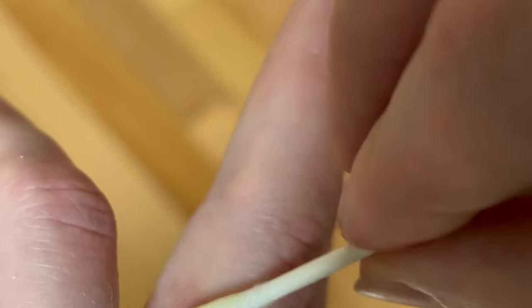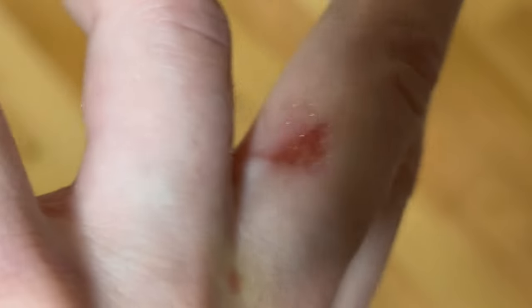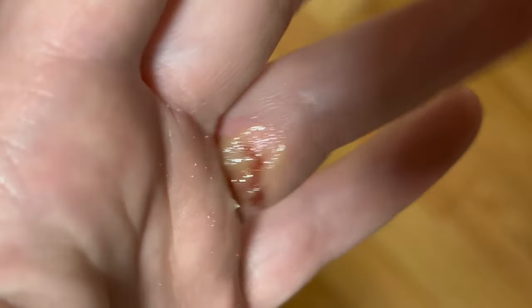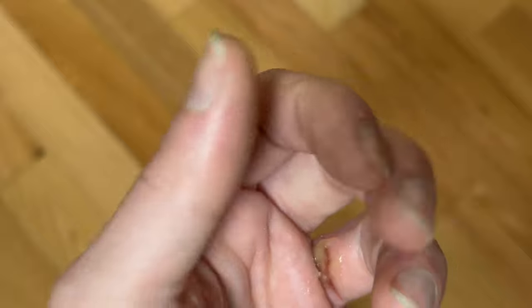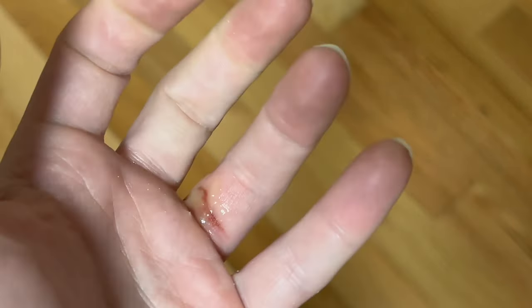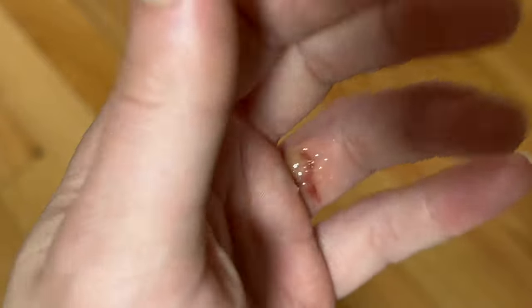That keeps it supple. I also stretch my hand like this, over and over — I want that tissue to have mobility. So although this hurts, I do this anyway, and that stretching keeps the tissue strong while it's being redeveloped, while it's healing.